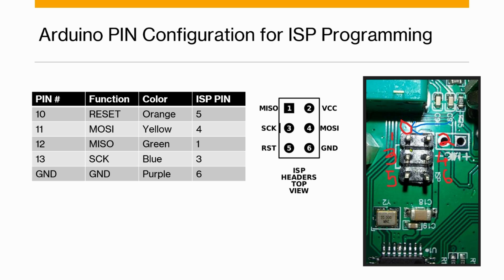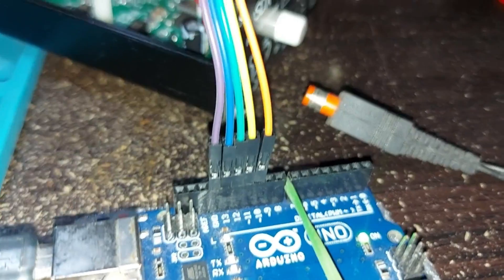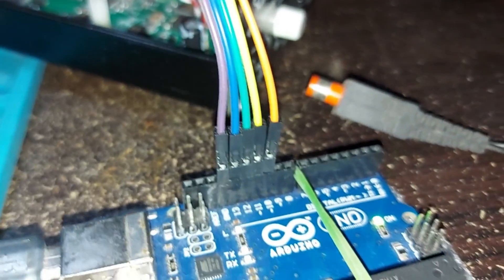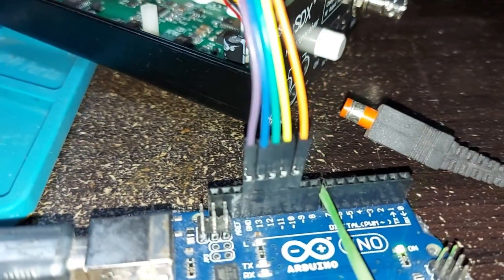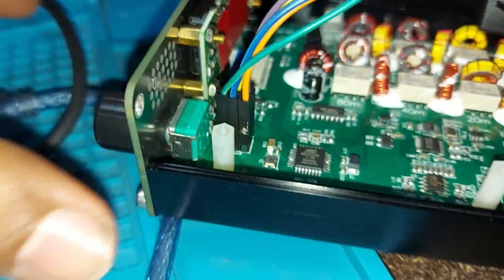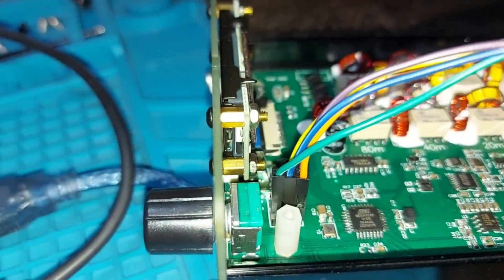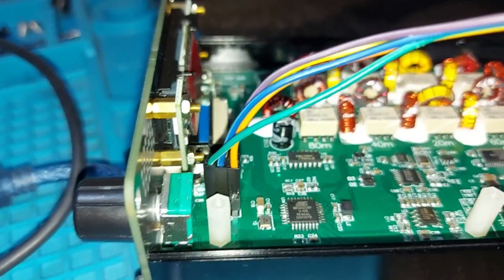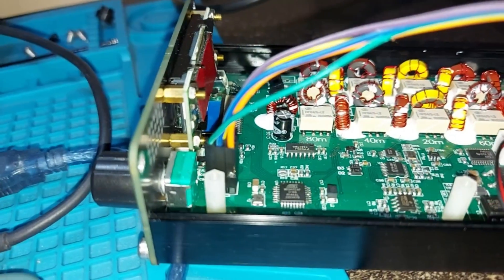We are not getting power from the Arduino for this operation — the power is supplied by the radio itself. What you're seeing here are the five leads connected to the Arduino in order: orange, yellow, green, blue, and purple, representing pins 10 through 13 and Ground. The same leads are connected to the uSDX ISP port. I suggest you first connect the purple (Ground) and yellow, then connect the green, blue, and orange as shown in the connection diagram.